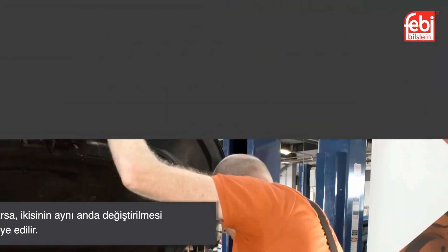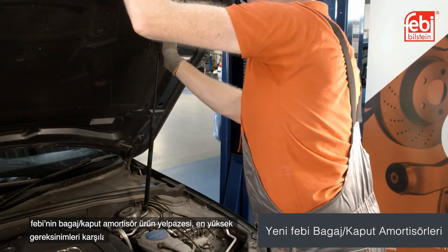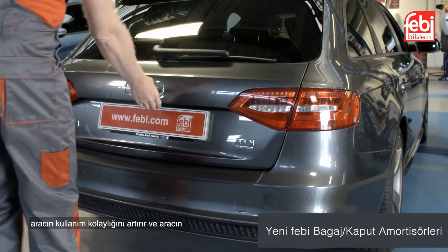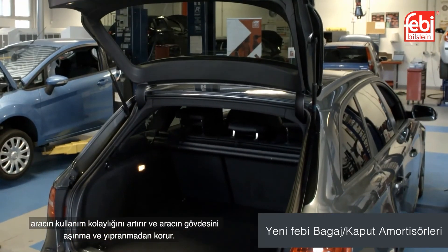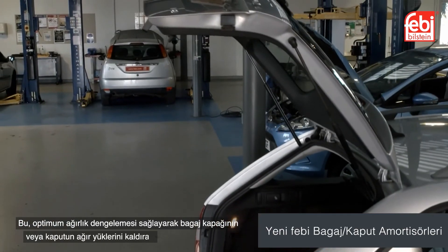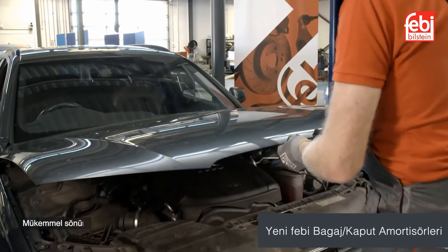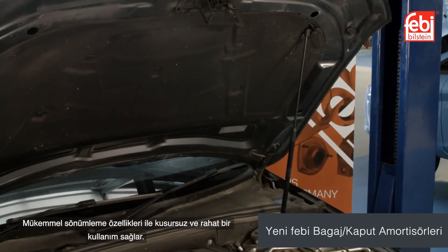The Phoebe range of replacement gas springs have innovative design elements that adapt to the highest requirements, increasing the user-friendliness of the vehicle and saving the vehicle's body from wear and tear. This provides optimum weight equalization, supporting the forces lifting the heavy loads of the tailgate, boot lid or bonnet. The excellent damping characteristics ensure a perfect, user-responsive operation.